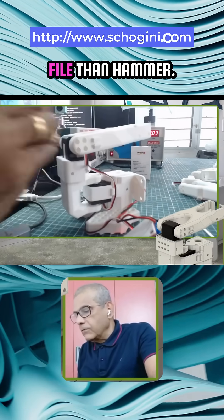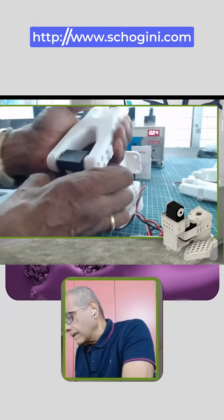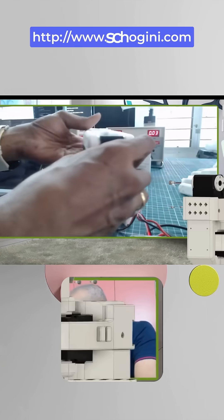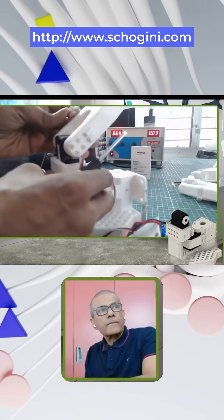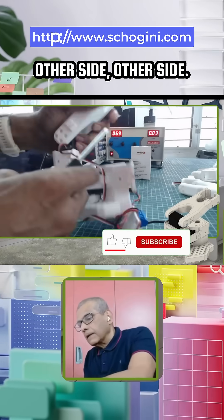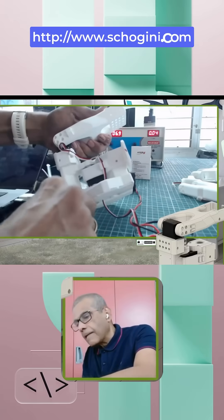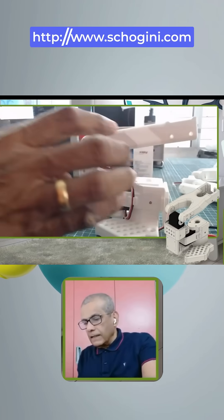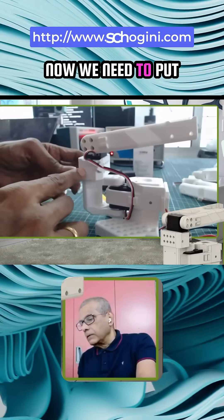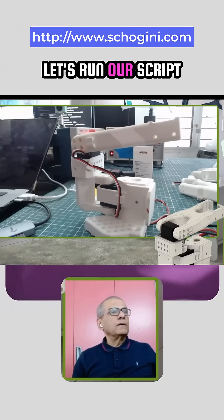It may be better to file than to hammer. Make sure that it is seated properly. On the other side, we have to move and align again. Keep the wire sufficiently slack. Now we need to put these two screws, which I will put later.